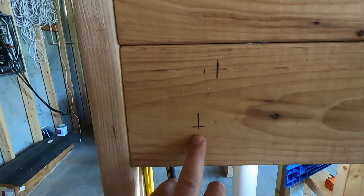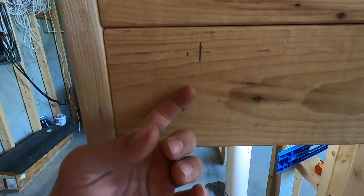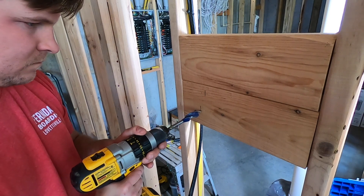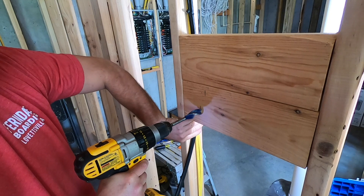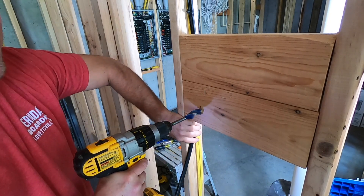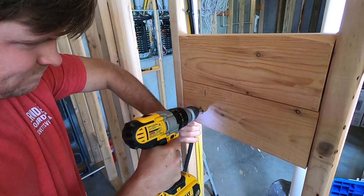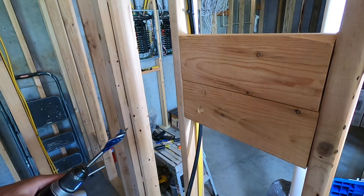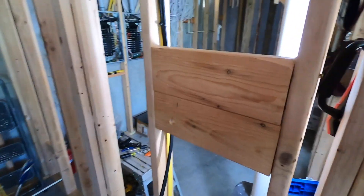X marks the spot — we'll drill a hole there, that's where the wire will come out. Make sure you hold the wire behind so it's not in the way and you don't scrape it up. Speed bore makes super clean holes.